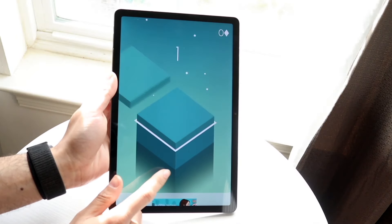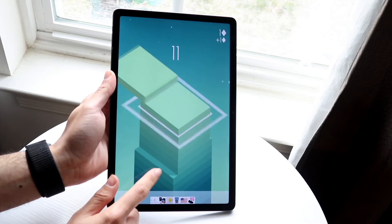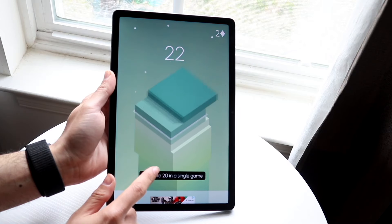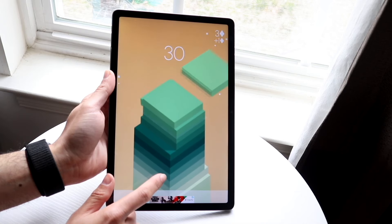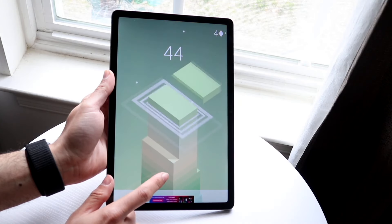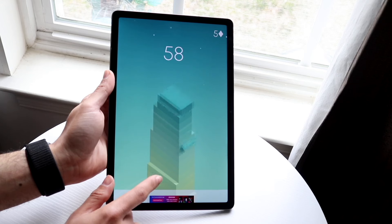Starting with the outside of both devices: the Tab S9 FE, which came out basically just last year, features a 10.9-inch IPS LCD panel on the front. This type of display is not the greatest — it's pretty basic. Samsung could have done a better job, like giving us an OLED display, but I guess they're not going to put the best display in this type of device. The panel is 90Hz, 1440p — it gets the job done, but it is a pretty basic display.